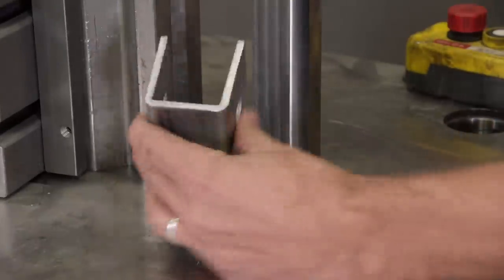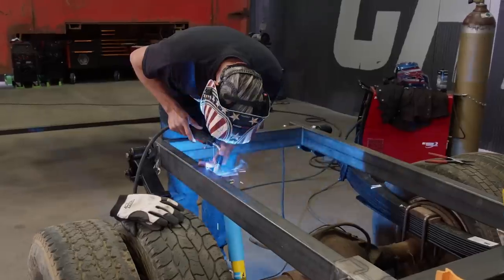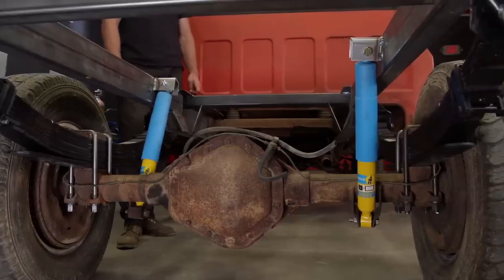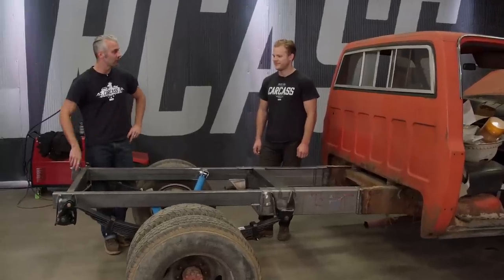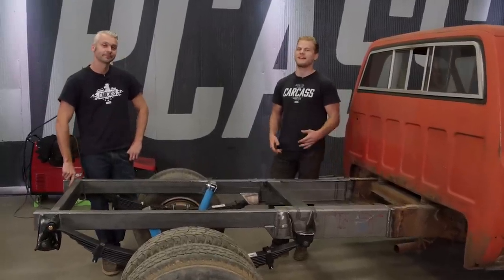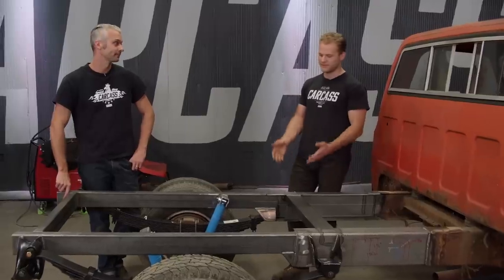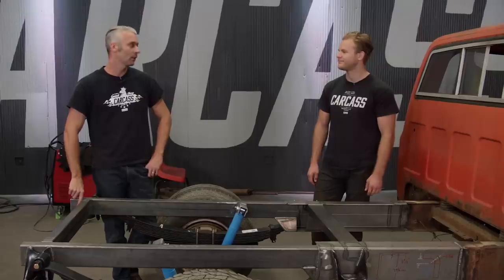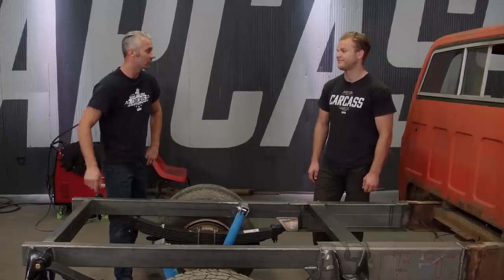While you guys were on break, we went ahead and took care of the shocks — all we did was whip up a couple of brackets and welded them to the chassis. Now it's time to do a test fit to see how that wrecker body is going to fit on here. Once we have the body on, we have to figure out how to attach it, whether that be welding it directly to the chassis or making more brackets and bolting it. But we don't have a drive shaft, so we've got to push it under there.